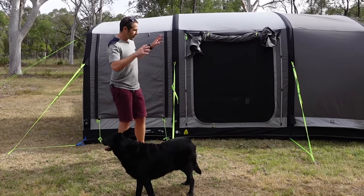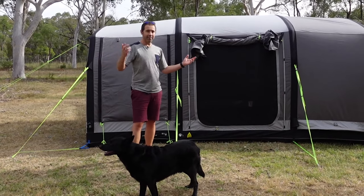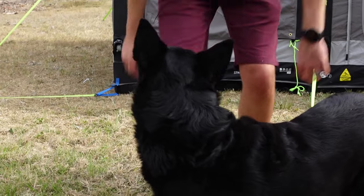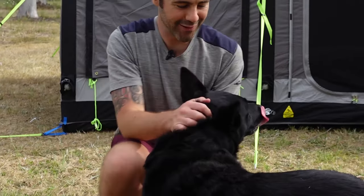Now that it's all pegged down it's quite sturdy. The wind is picking up right now and there is no movement at all in this tent. That's it for my review of the Dometic Stradbroke 4 TC Air tent.